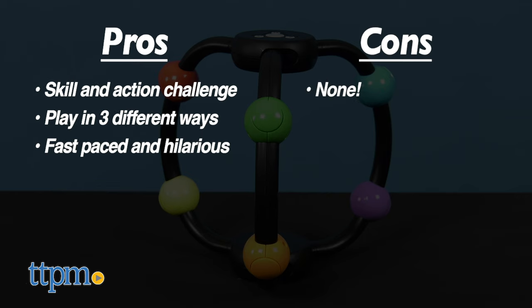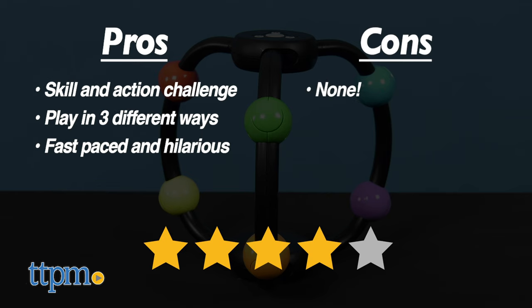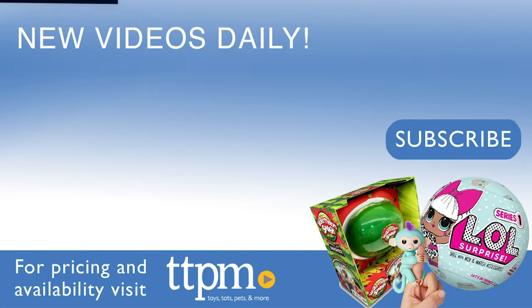I don't really have any cons, so I give this game four stars. To see reviews of all the latest games, visit the TTPM Toy Reviews YouTube channel.